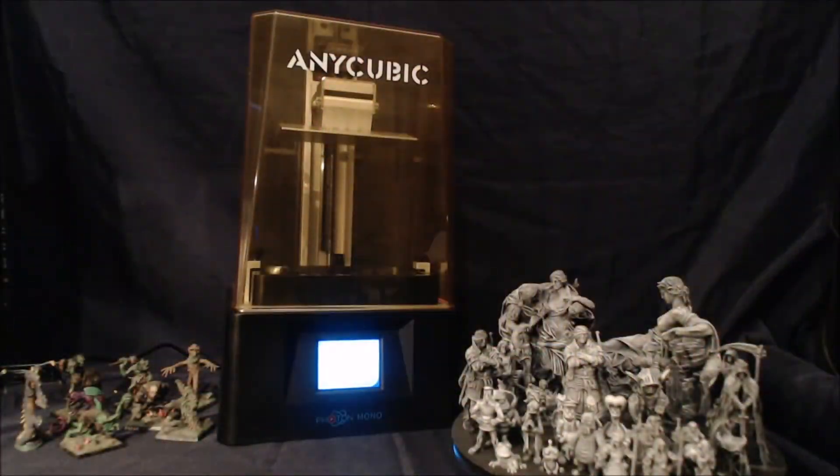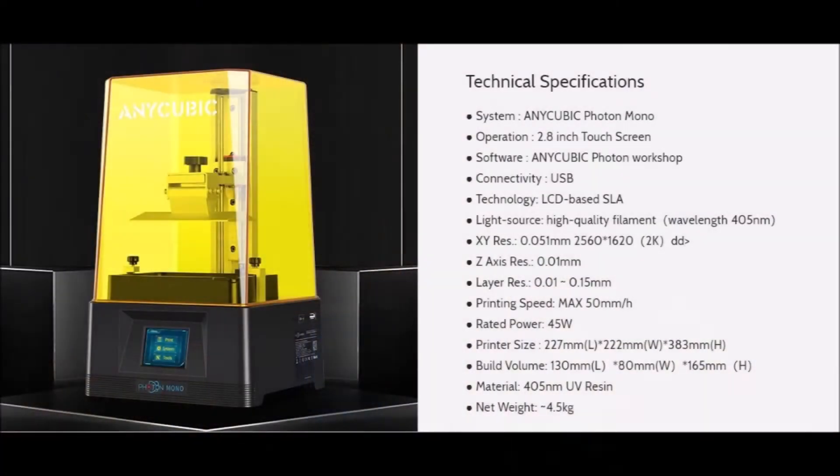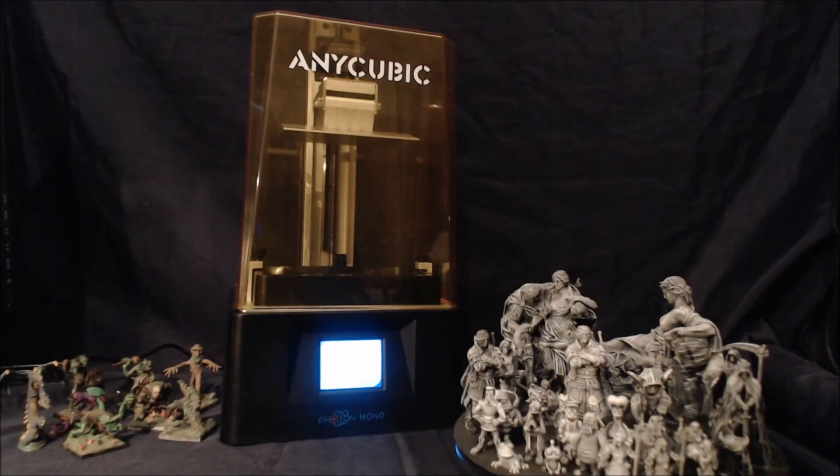Hi everyone, this is Turin Khan from TK3DPrints. Anycubic were good enough to send me one of their Photon Monos for review. This is the cheapest of the Mono range that they have out, at a price of £200. I'll show specifications here now — more details are on the Anycubic website. Anycubic have also done an unboxing and setting up video which I will link in the info.